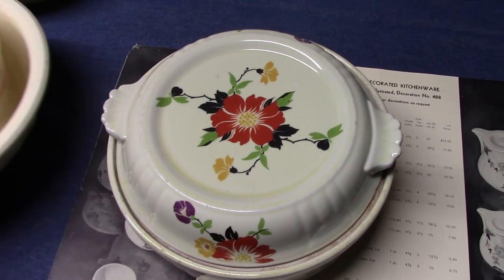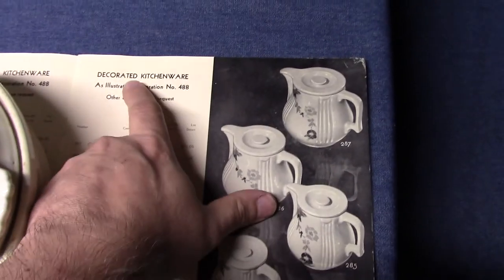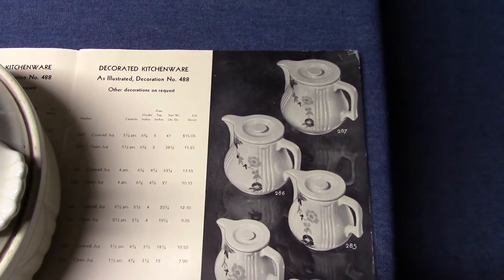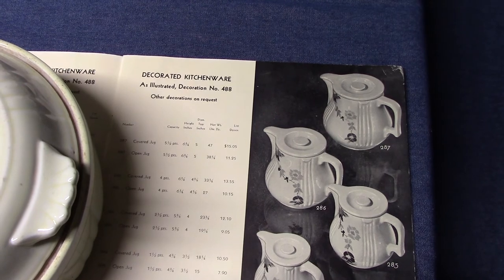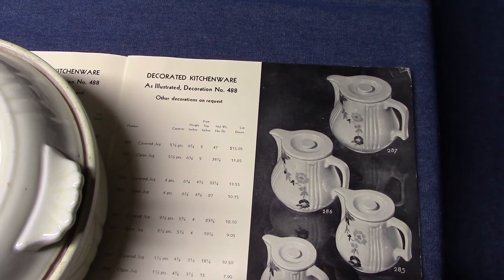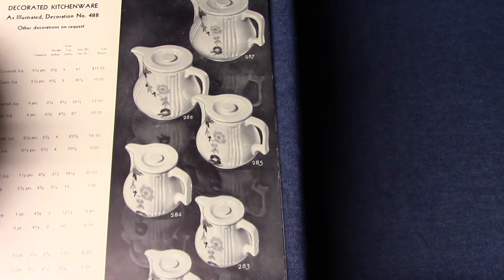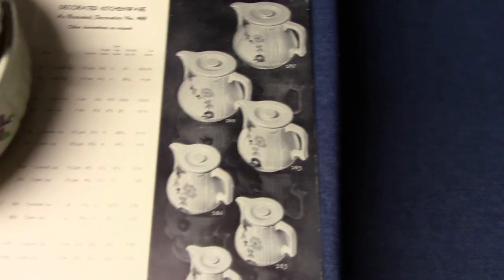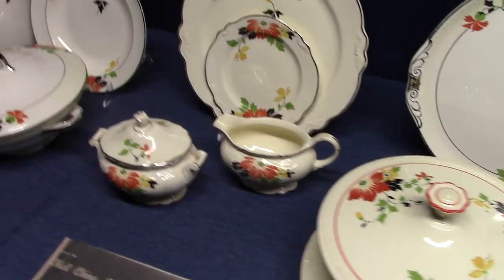Though it's really not a big deal — both of these are just such nice lines to collect that I don't think anyone's going to nitpick. This is a catalog from 1937 showing some of the other pieces. It says 'Decorated Kitchenware as Illustrated, Decoration Number 488.' It's called 488 because Hall China generally did not assign new numbers — whatever number the decal supplier had, that's what Hall China used. So we've got six sizes of Radiance jugs with lids. Again, this comes from 1937. So I think that's going to be it for Red Beauty for now. Next time we're going to look at Roman Pheasant.